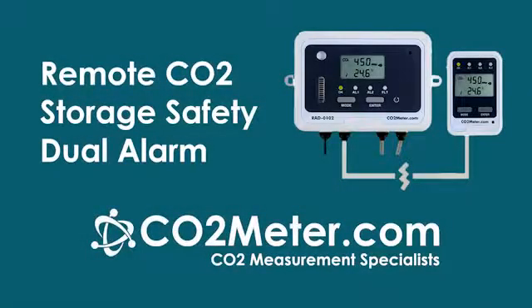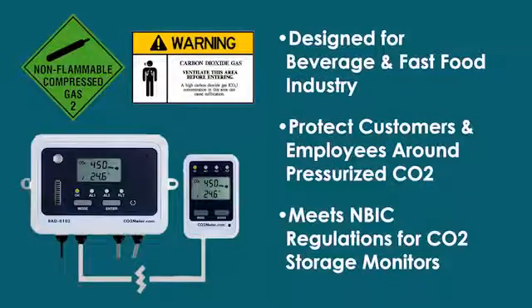Hi, I'm Mark Lemmon from CO2meter.com and I'd like to show you how easy it is to install and use our wall-mounted CO2 storage safety alarms. These alarms constantly monitor closed areas for high levels of carbon dioxide. If a leak occurs, a visible and audible alarm will sound on both the sensor and a remote display. This makes it easy to monitor CO2 levels in your business for a fraction of the cost of custom systems.